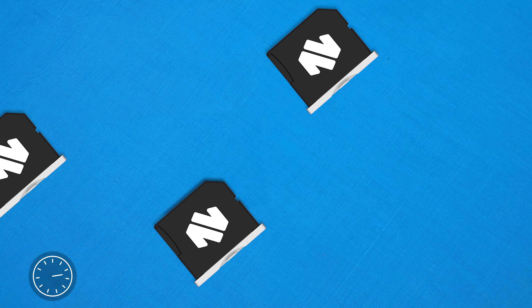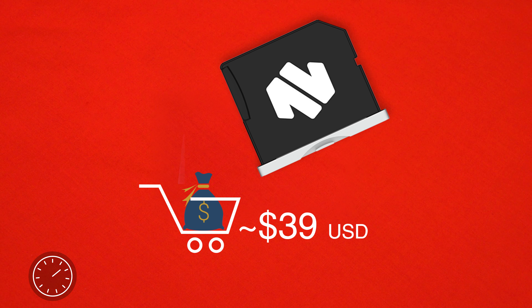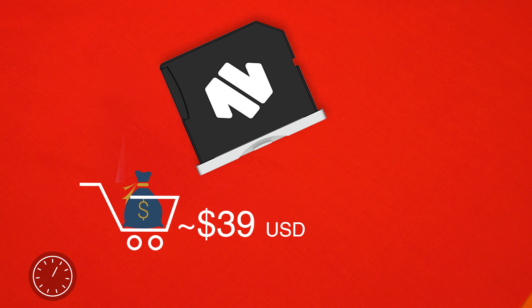Speed-wise, it will depend on the SD card that you are running. Coming in at $39 for the biggest and most expensive unit, these guys aren't bad on the wallet, especially for adding storage to your computer.